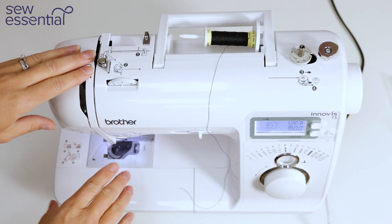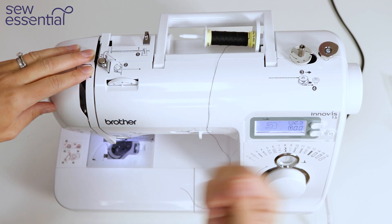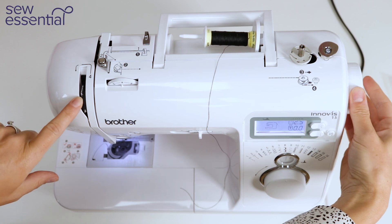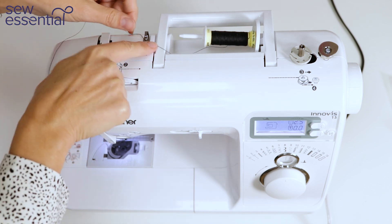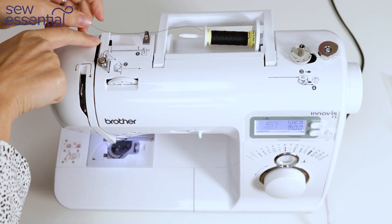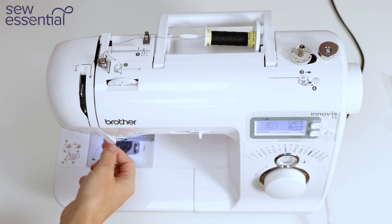To thread the needle, it's important to make sure the foot is in the up position. Next, turn the hand wheel to bring the take up lever up to its highest position. Take the loose end of the thread and bring it through thread guide number one, then bring it around thread guide number two and down the front of the machine around number three.